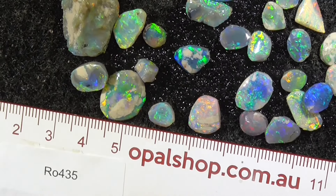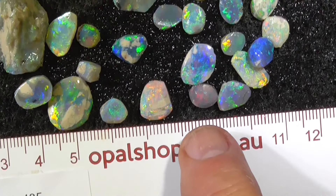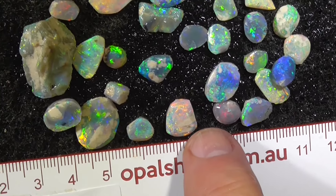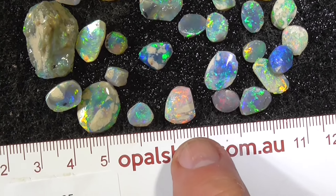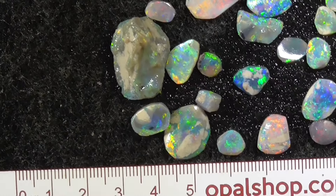Some multicolored pieces there. Little red on dark grey material there. Lots of fire in that one. Probably maybe have to cut that off and end up with just a little stone at the top. Still super bright.